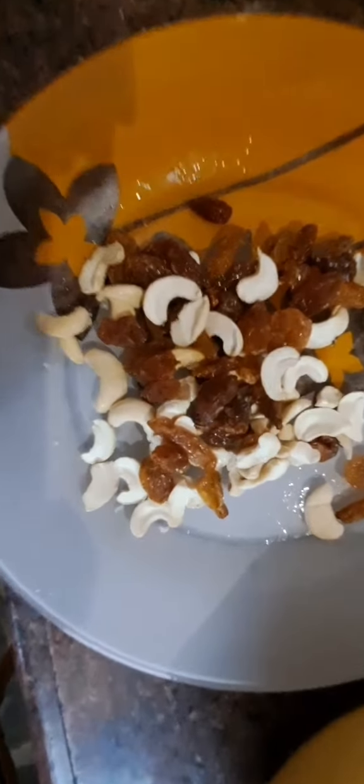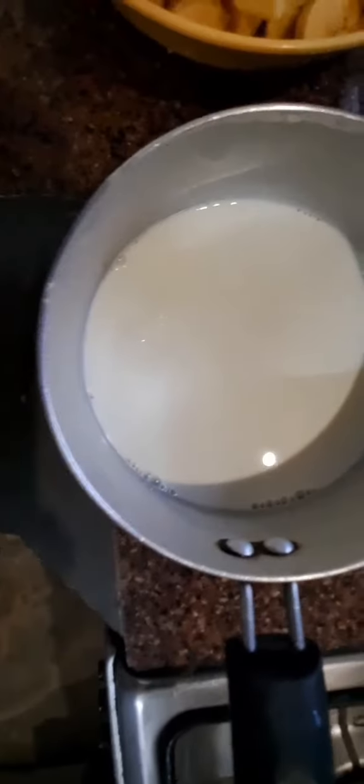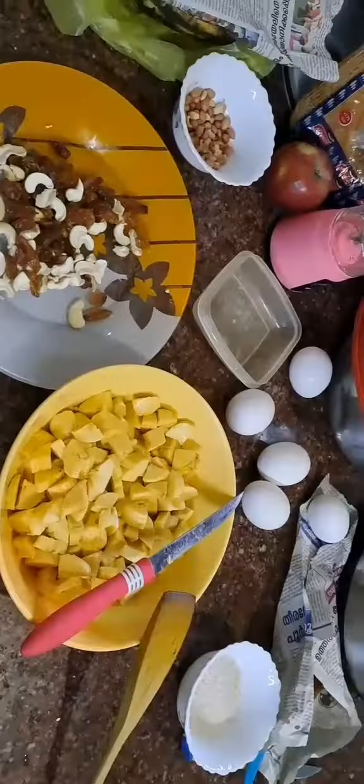Just mix the onions on the pan. Then we will fry the way available on the time. The same fry with fish.